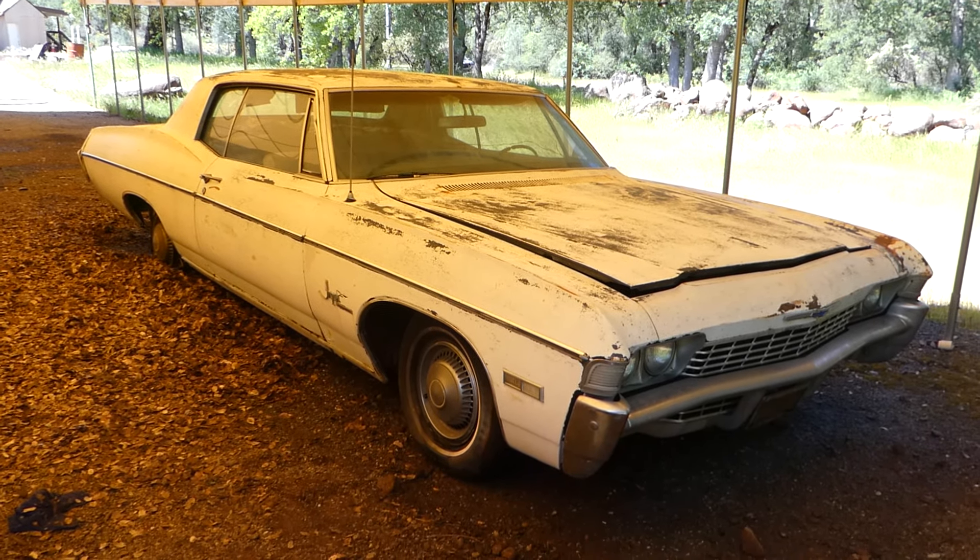So if you're looking for a project — a two-door 1968 Impala — go to NorCalOnlineAuctions.com and good luck bidding. See you guys in the sale.